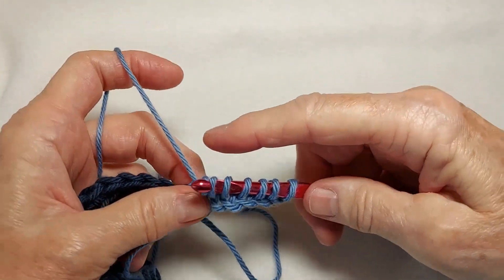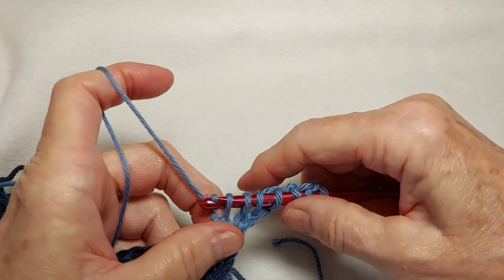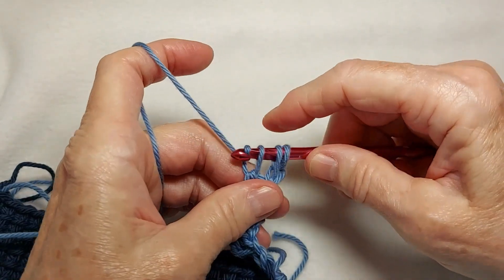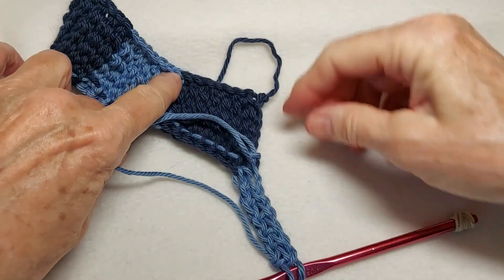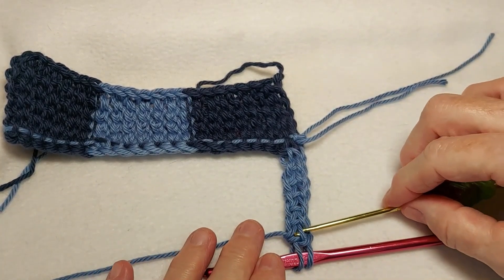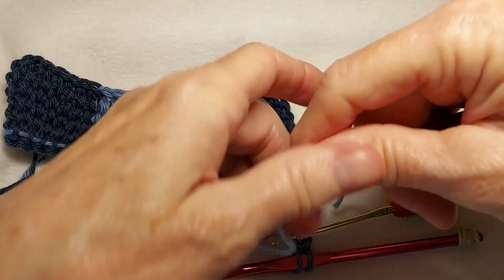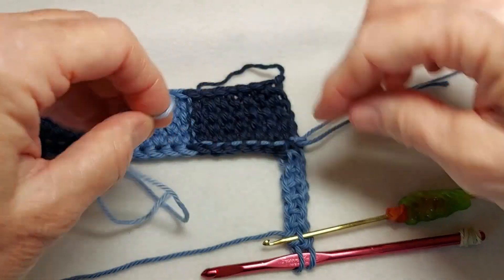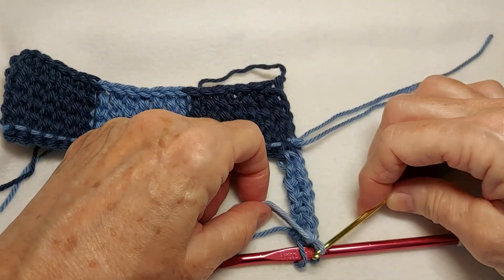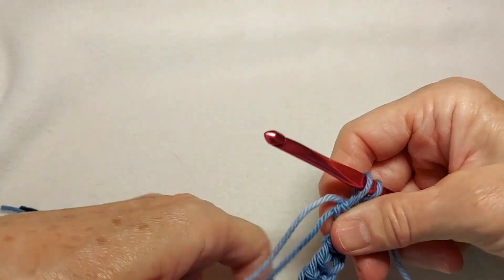Now, to do the return pass, I yarn over and pull through two. I don't chain one because I've already got an edge along the left side of the square. So I pull through two on all the rest of these stitches until I get two loops on the hook. This is where I need to introduce my next color, just like I did before. So I'm turning it over, using my skinny hook, putting it right there in that strand, getting my light color of yarn. It's really not a whole lot lighter than the medium blue, but it is lighter. Pull it through, take the tail and pull it through the loop, and pull the tail all the way through — I've basically made a knot.